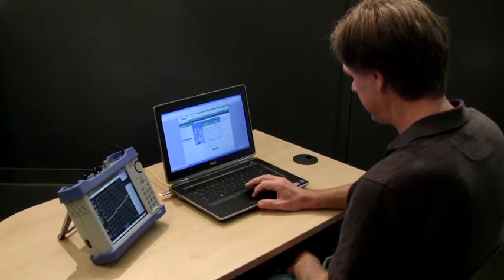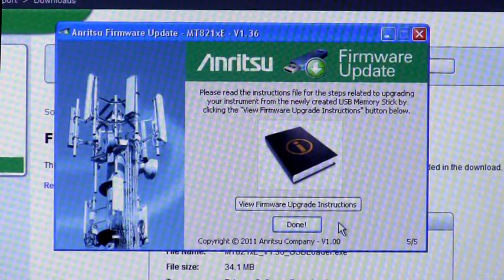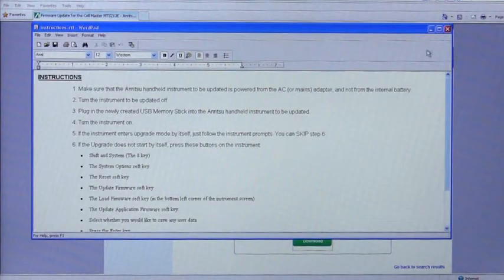Once downloaded, simply run the software wizard, which will step you through the process of putting a firmware upgrade on your USB memory stick. You may want to use the View Firmware Upgrade Instructions feature, which displays a list of upload instructions on your PC for reference.